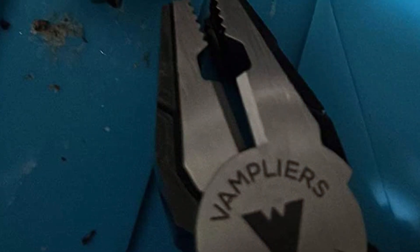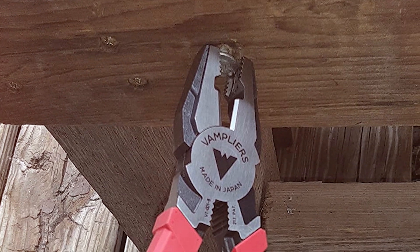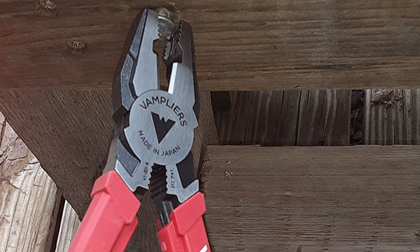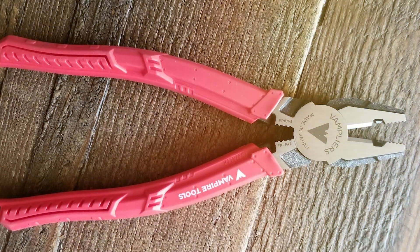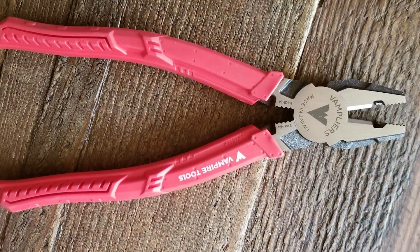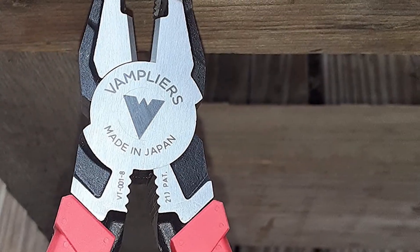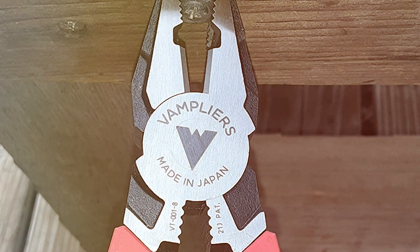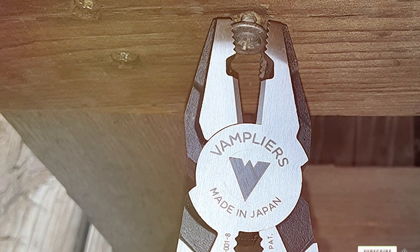Measuring 8 inches, these pliers are well balanced for both precision work and exerting the necessary force when needed. The build quality is exceptional, ensuring longevity even with frequent use. The VAMPLIERS are engineered to save you time and frustration by tackling one of the most common challenges in repair and maintenance work. In summary, the VAMPLIERS 8PRO Screw Extraction Pliers VT-001-8 are a must-have for anyone who deals with screws regularly. Their innovative design and reliable performance make them a standout tool in the lineman's arsenal.